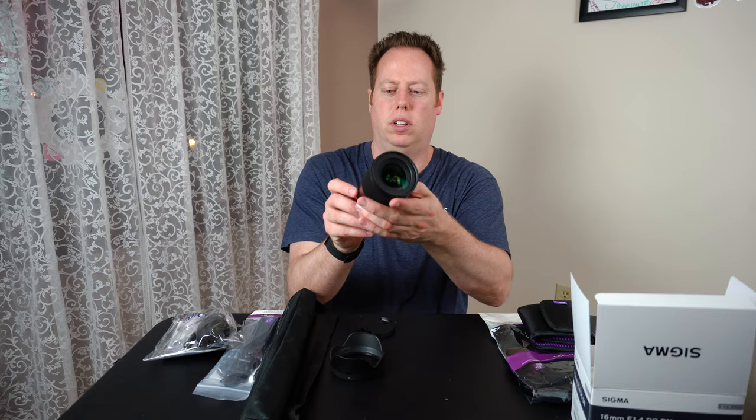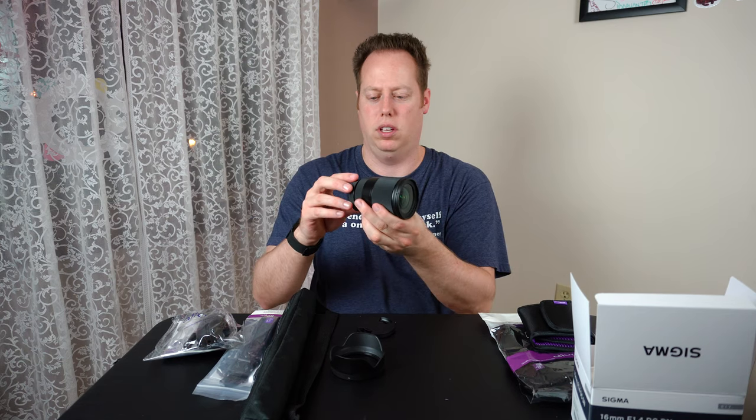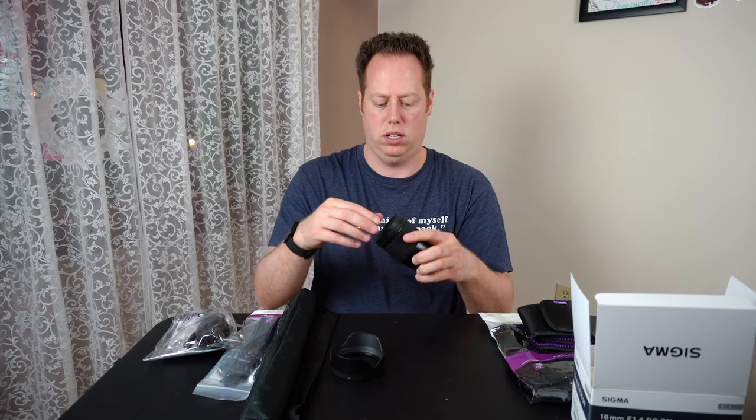Here's the filter thread — I don't know if you can see that at home. Got the back of the lens too. Let's go ahead and pop this bad boy on the camera and see what the image quality looks like.